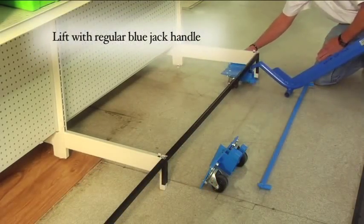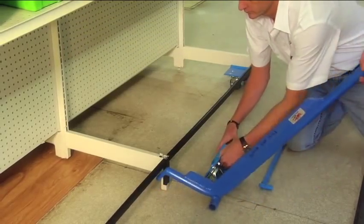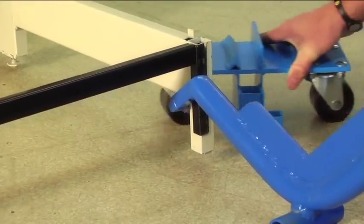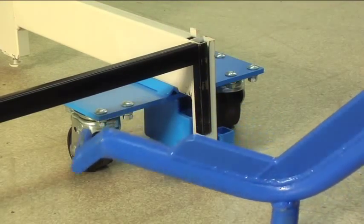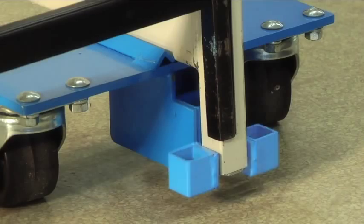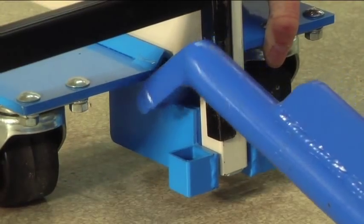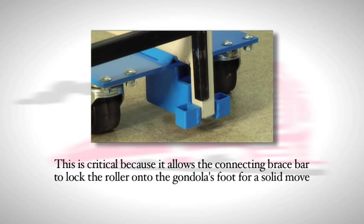Lift with the regular blue jack handle and install the blue roller. The vertical stop plate on top of each roller will stop against the horizontal beam of the shelving foot. Slide the roller forward until the vertical shelving foot fits in between the square brace brackets on each roller. This is a critical step as it allows the connecting brace bar to lock the roller onto the gondola's foot for a solid move.